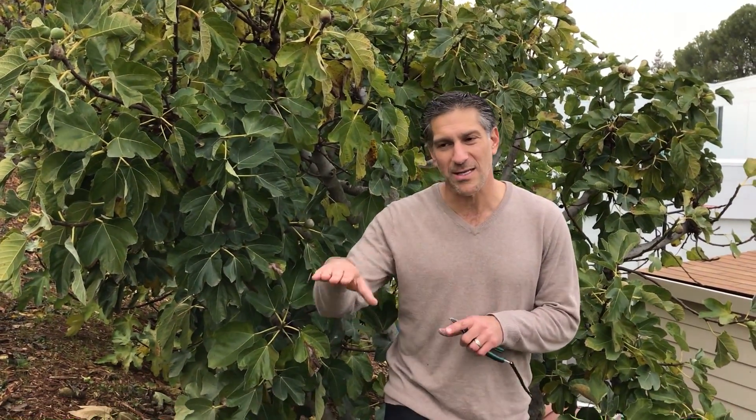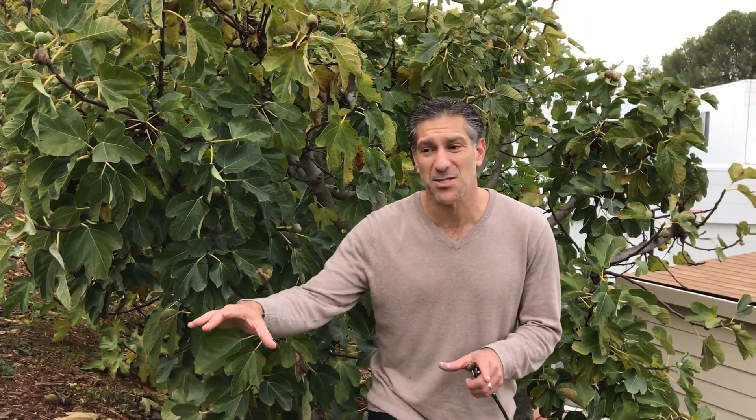Right now at the end of November our daytime highs are in the 60s and our nighttime lows are in the 40s. Going into December and January we'll have a lot of days hovering around and sometimes just a little bit below freezing, but here we have a very productive fig tree of the green variety.